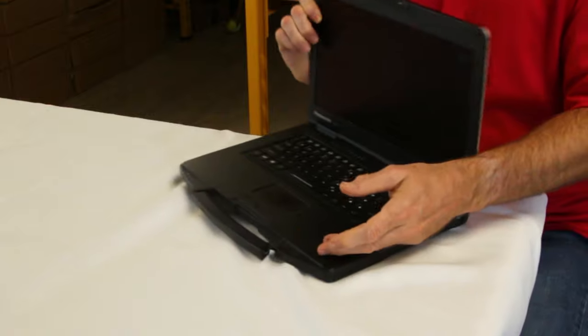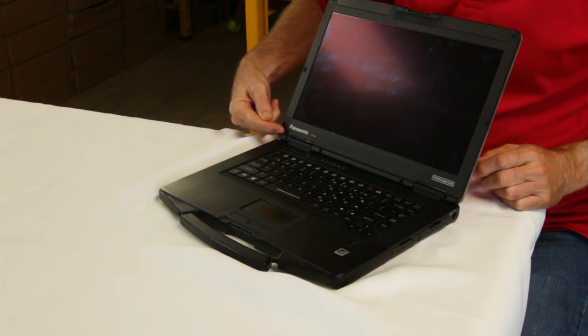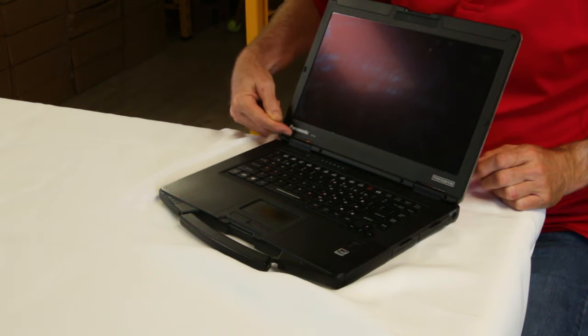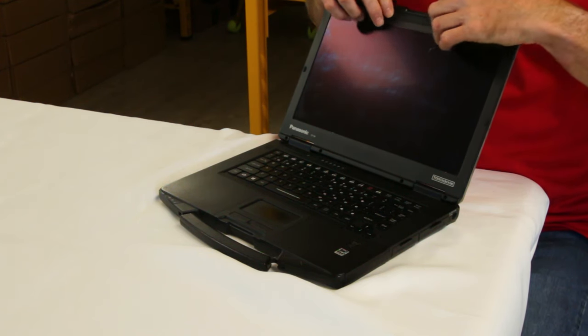The number one issue is this front bezel tends to crack right here above the hinge — it cracks right here and it will crack right up here next to the latch. The latch is another common thing that we have to replace; it's not that common but it does occur.